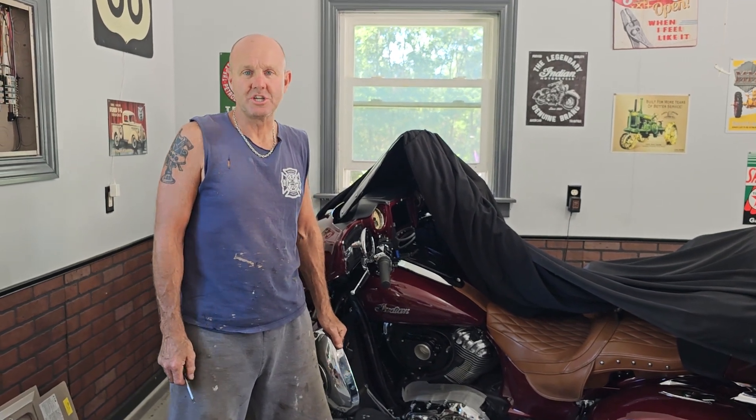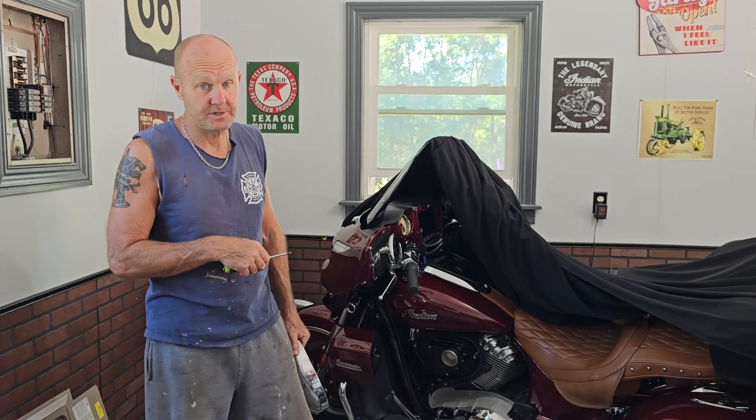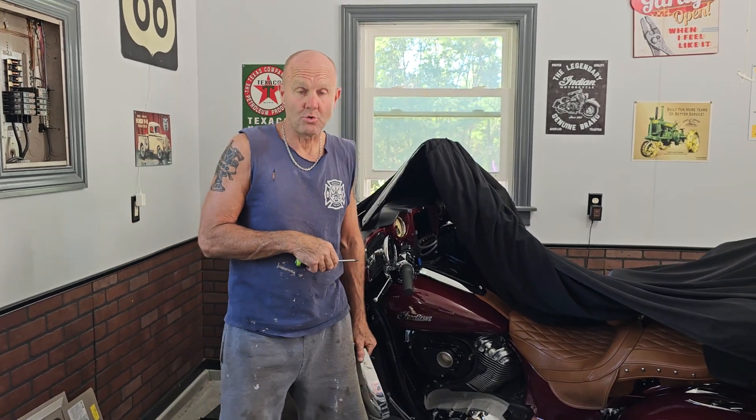Hey everybody, it's a quick episode of TJ's Garage. Today we're just doing a swap out of the stock air cleaner for a 2019 Indian Roadmaster 111.